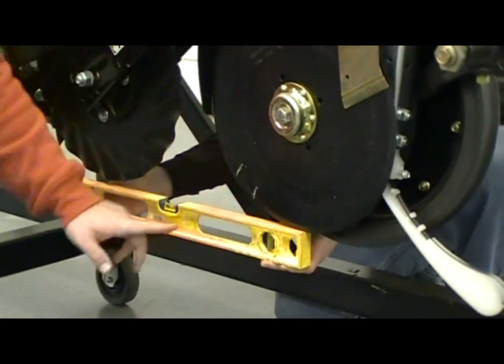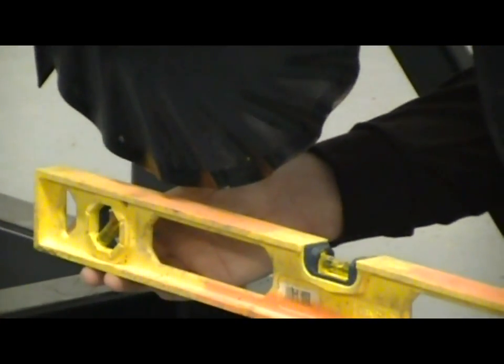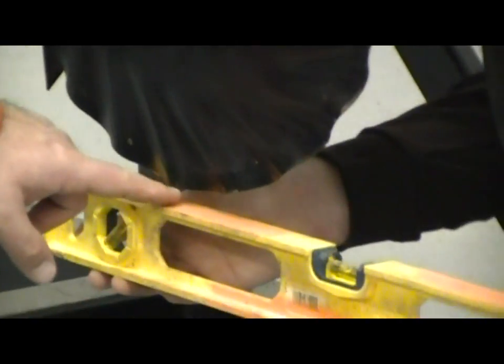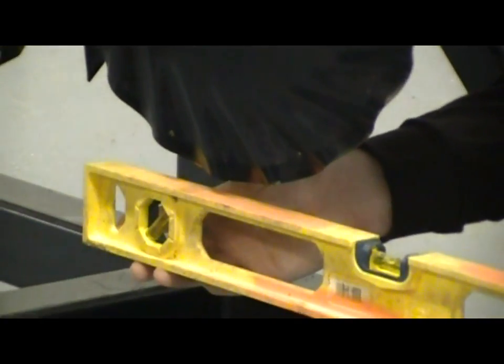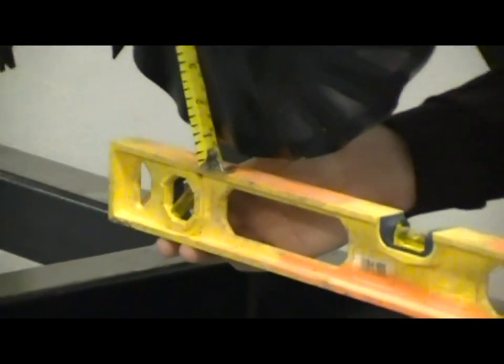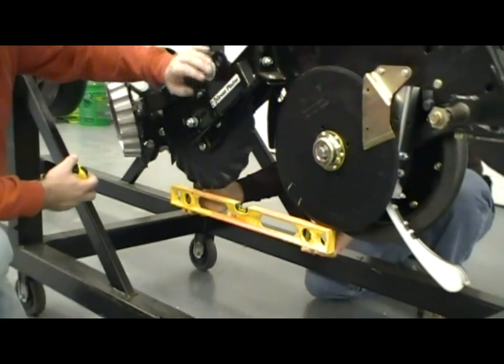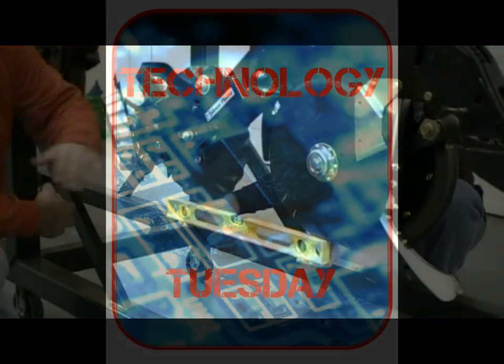Thomas is holding the back side of this level to the bottom of the disc opener, which is going to simulate our planting depth as long as this bubble here is in the center. As we move up to the no-till coulter, we can see we do have a gap between the top of the level and the coulter itself. We're going to measure that gap — in this case we're just over a quarter inch, and that's what we're targeting: to run this no-till coulter a quarter inch above our seed depth.